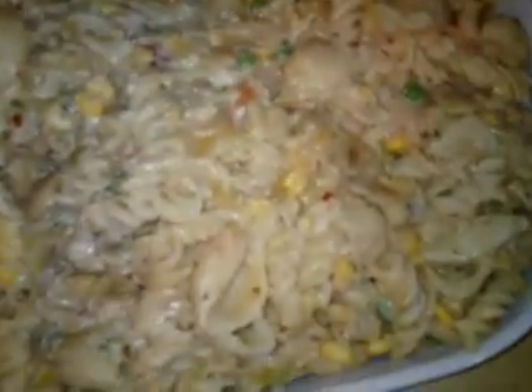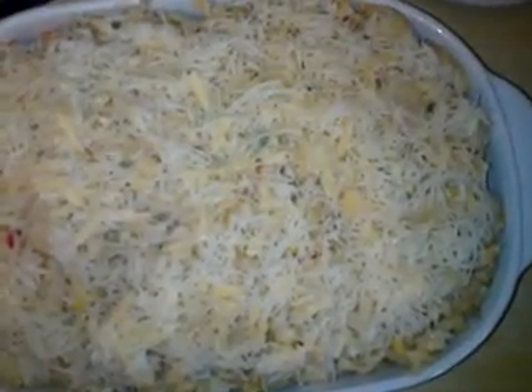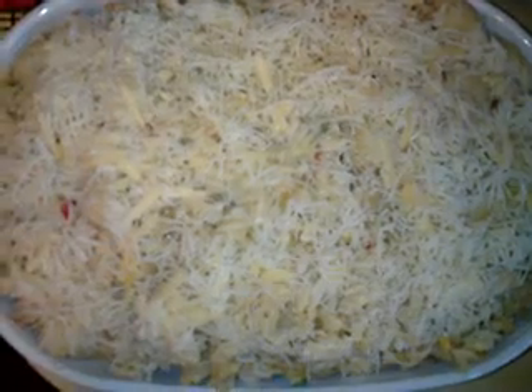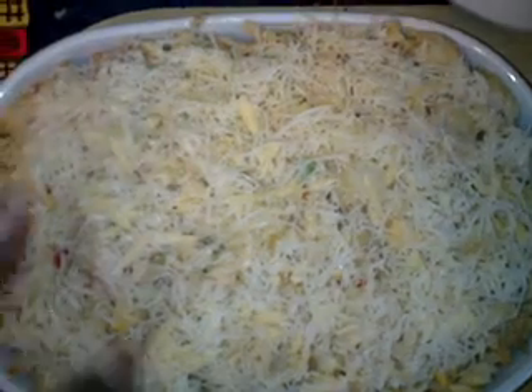Transfer the mixture to your oven dish, then sprinkle the leftover grated cheese over the top. Put it in an oven at 400 degrees Fahrenheit or 200 degrees Celsius — that's gas mark 6, or gas mark 4 for fan-assisted ovens. Leave it in the oven until the cheese turns a golden color.